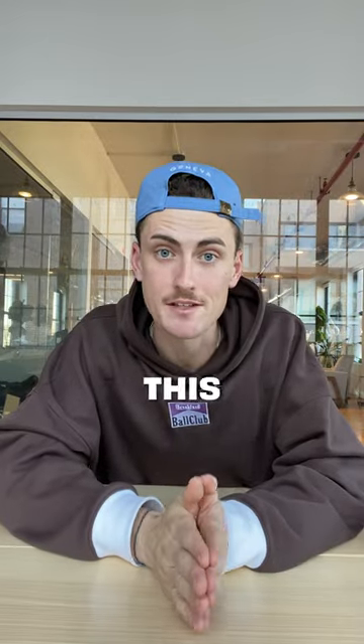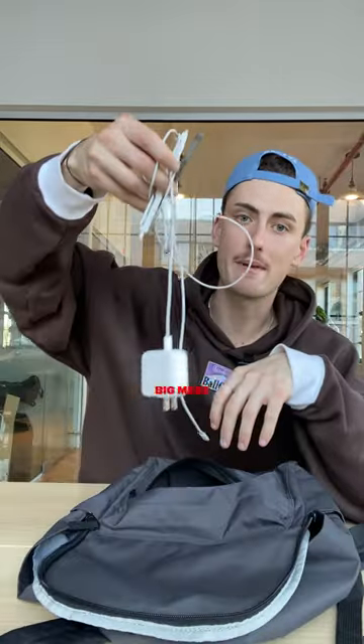I am stunned. Does anybody else have this problem? You put a bunch of chargers and cables in your backpack, but they always come out tangled. It's like a big mess. This is a serious case of cable conundrum.